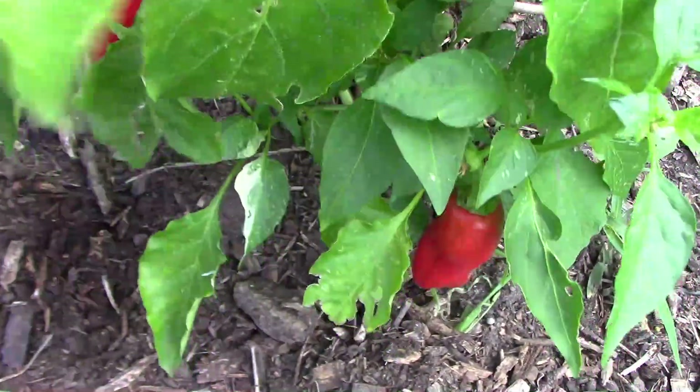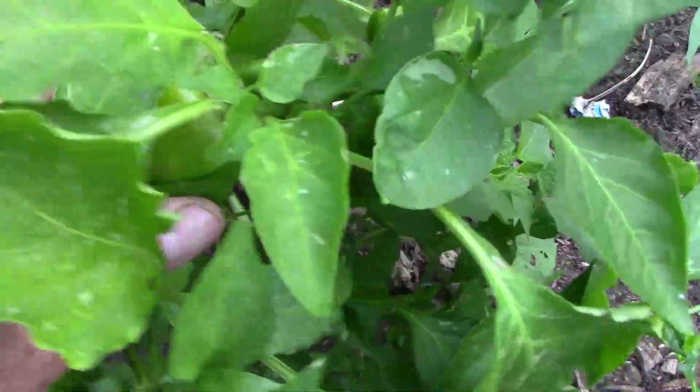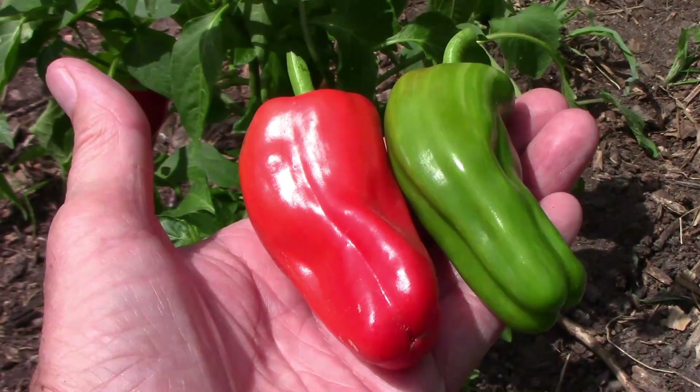Right now we're in the middle of June, and our best month for peppers is usually August and sometimes September. As you can see, we already have a few ripe ones and some green ones too. These are the two we're going to use for our taste test, so let's go inside and see what they taste like.